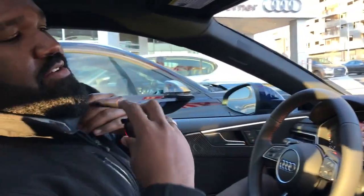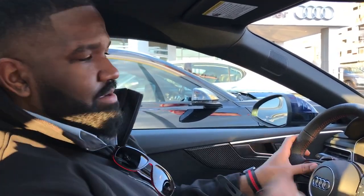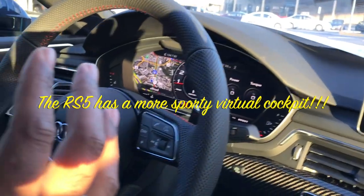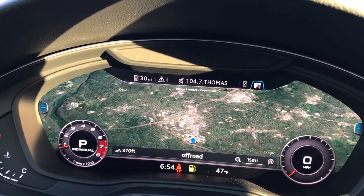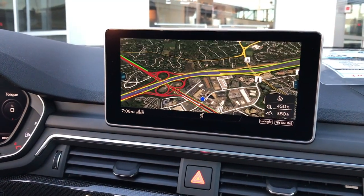Key differences between the standard S5 and the RS5 are in the instrument clusters and things you'll have access to. With both the RS5 and S5 you get the virtual cockpit, but traditionally you get center-mounted gauges that shrink and grow. With the RS models, you get a center-mounted gauge with all the information — it's a racier cluster. You press the view button and it changes from a racier tach to the infotainment view, which gives you a large Google Maps image. You can use the rotary knob to zoom in and zoom out, and it does capture real-time traffic. It's a very beautiful interface and operates a lot faster than competitors in this market sector.